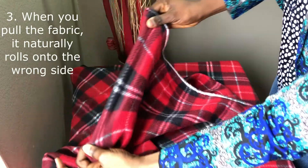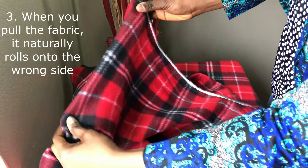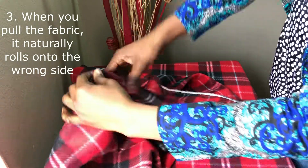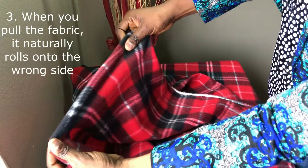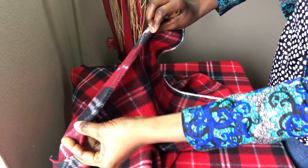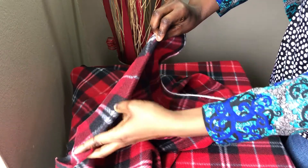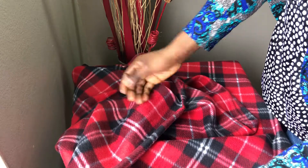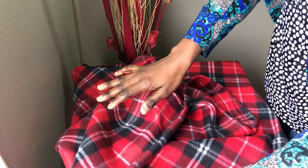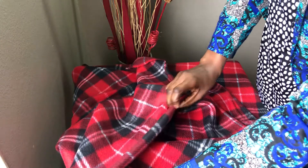When you pull on the stretchy side — pulling left and right — you observe that the fabric naturally folds towards one side. Looking at this now as I pull, the fabric naturally folds towards this side, which tells us that this is the wrong side of the fabric.